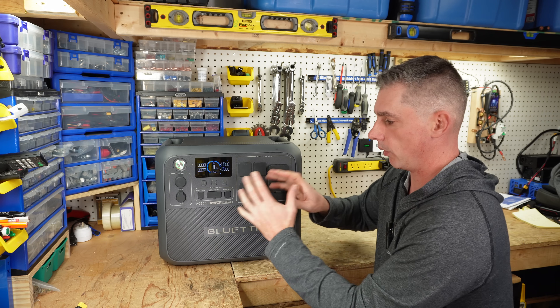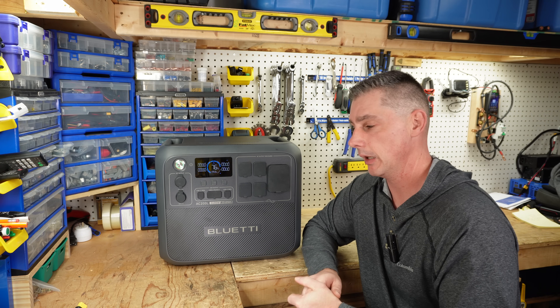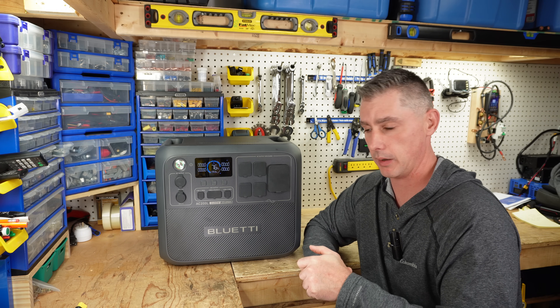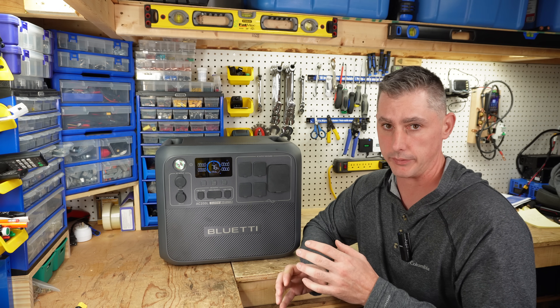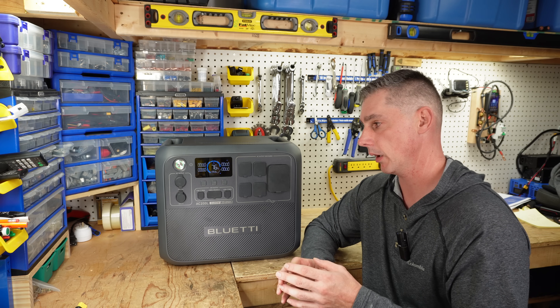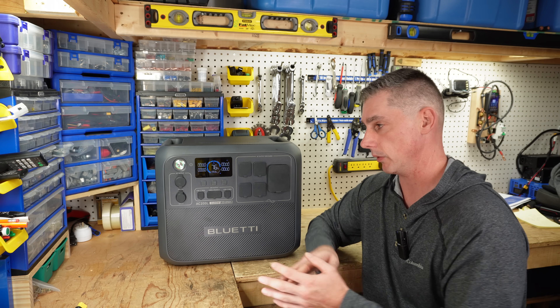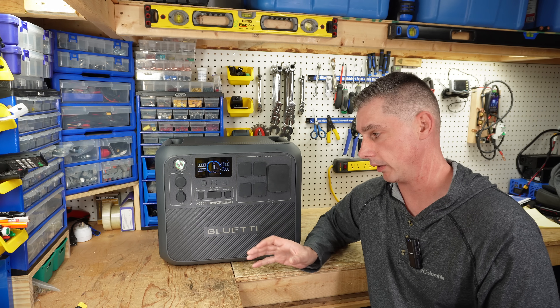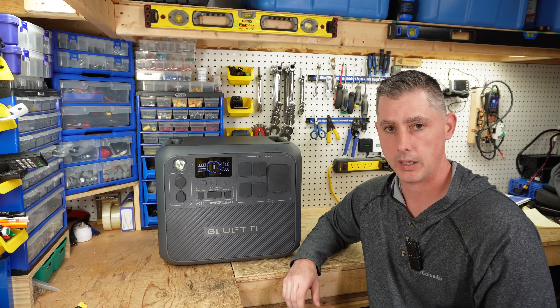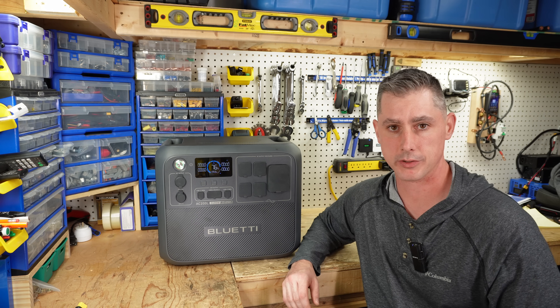That was a brief overview of the new AC200L. Let me know what you think — I have a couple more videos I want to make on this. I need to test some different features and make sure they're working properly in order to show you guys how to get the full use out of this unit. Is this something you'd think about buying, or what are your thoughts on this new lineup? As always, thank you very much for watching.